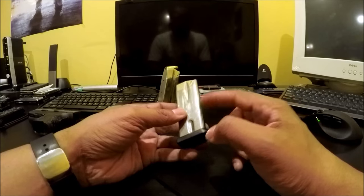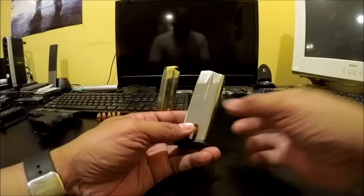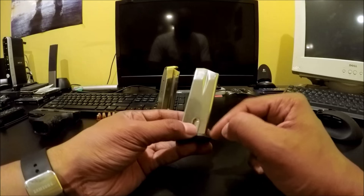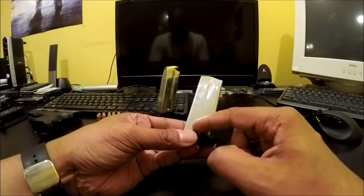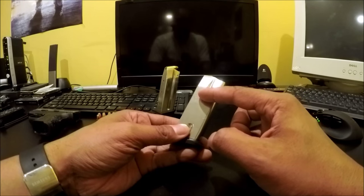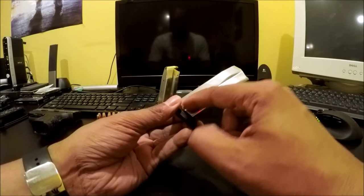I'm thinking this is a standard-size magazine — it's just that you can only squeeze 10 in here, and there's only 10 labeled on the witness window. I'm betting one of two things: there's a base plate that makes it so you can only add 10 rounds, or there's something on the follower that pokes down so it bottoms out sooner than normal, limiting it to 10 rounds.